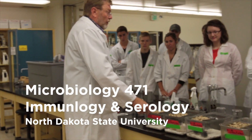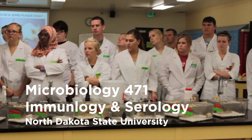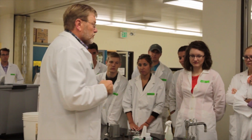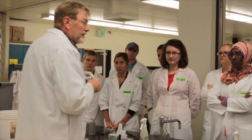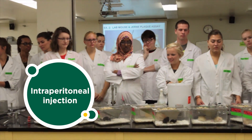So for this exercise, each group of four, or group of two, you're going to get a cage with two mice. When you do your injection today, you're going to get a one cc syringe with a 22 gauge needle. You're going to first fill it with a half a mil of your PBS that you made last Thursday, and do an IP injection of the control mouse.